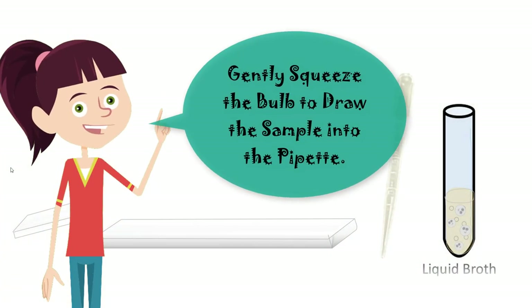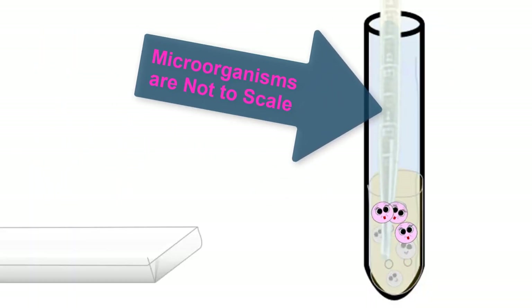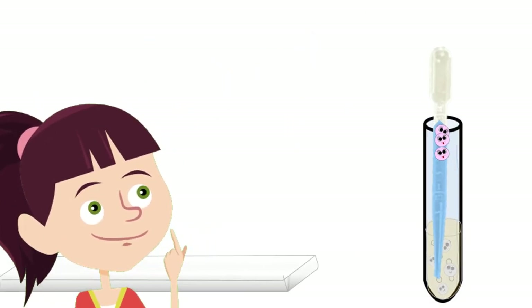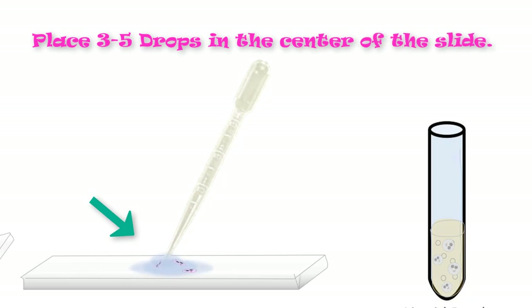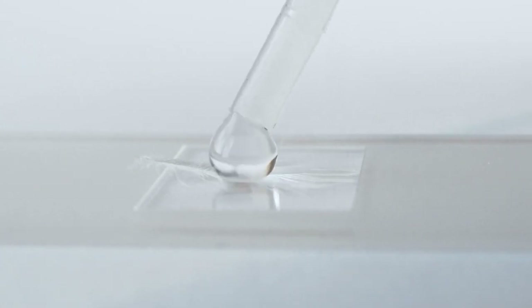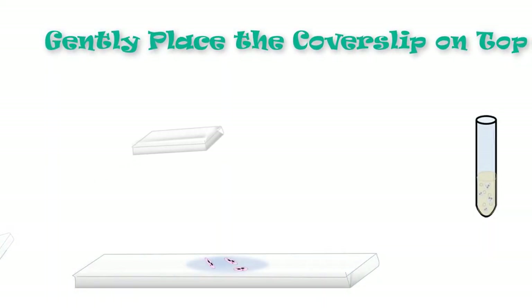Gently squeeze the pipette bulb to draw the sample into the pipette. Then place about three to five drops in the center of the slide. Last, gently place your cover slip on top. And you're done!